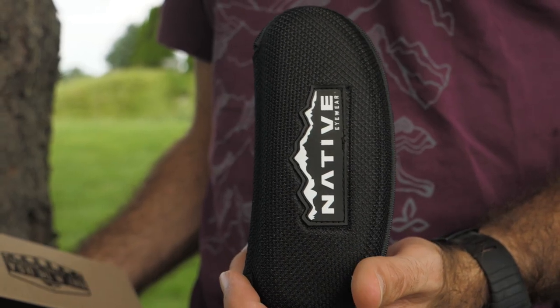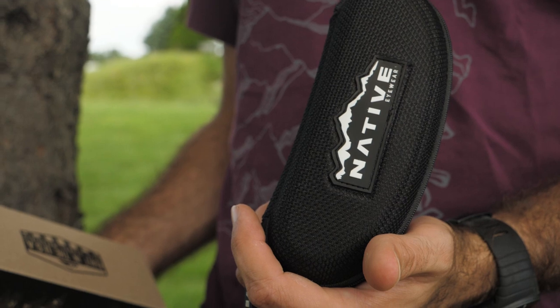A handy way to figure out what size shades you need is to simply check your hat size. Use the snaps on the back of your snapback to estimate where you fall from small to extra large.